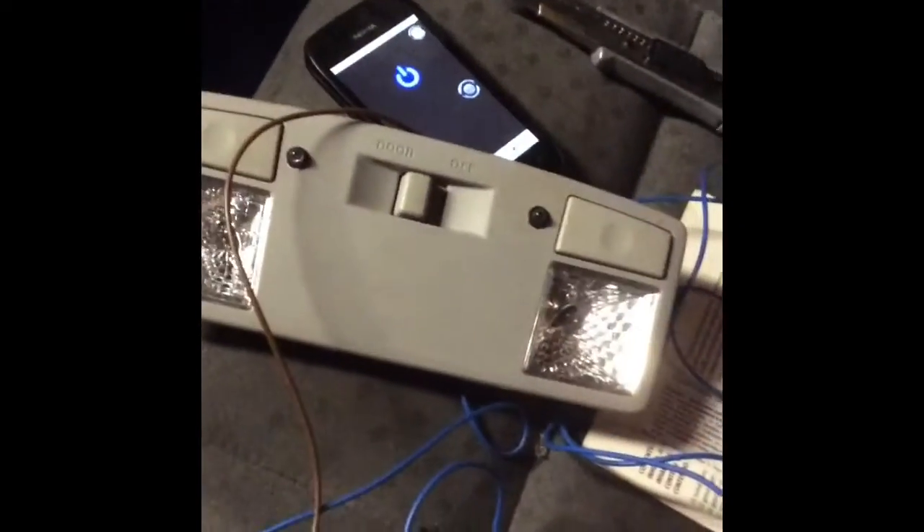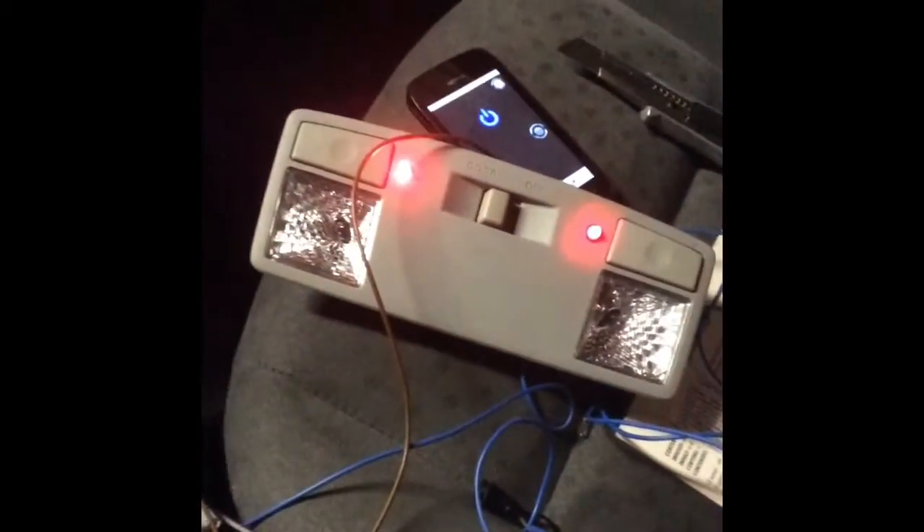I just connected these two LEDs with wires just to see if it works — and yep, this is how it looks like. The wires are perfectly routed, they go in there, down, and come out right here.